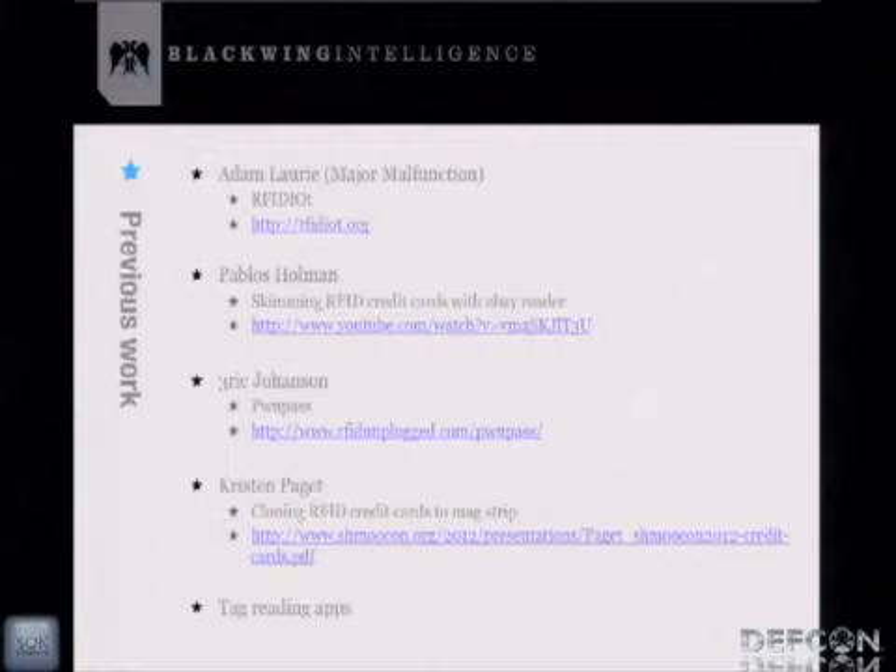Looking at previous work: you probably know Major Malfunction and his RFID toolkit — basically a Swiss Army toolkit for exploring RFID tags. The script most pertinent here is the chip-and-PIN CHAP.py script. There's also Pablo Holman, famous for a Boing Boing video showing how easy it is to skim an RFID credit card by tapping a reader to someone's wallet. And then Eric Johansson's PwnPass — a Python script that interfaces with a credit card reader and reads off information via a serial port.